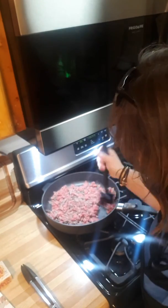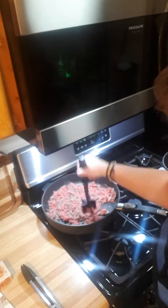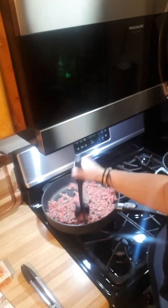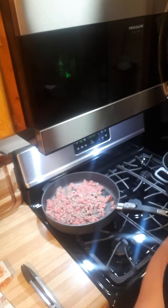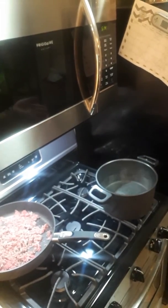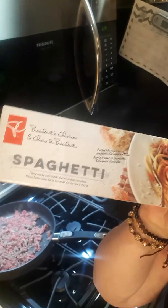If you want one, just let me know because I have an order going in this weekend. Anyway, sorry for that little rant about the Mix and Chop! Over here to our right, we have a pot of hot water because we're making pasta — spaghetti.